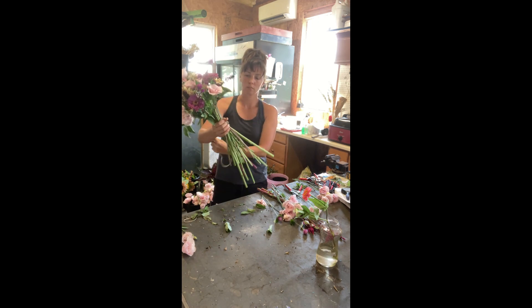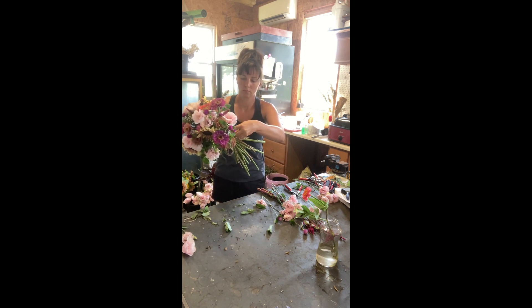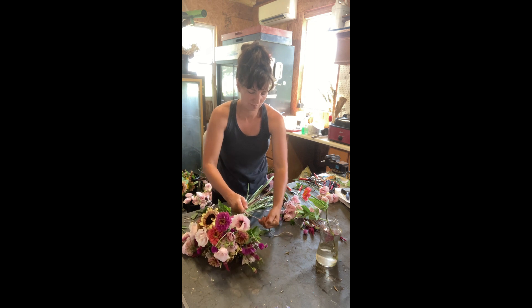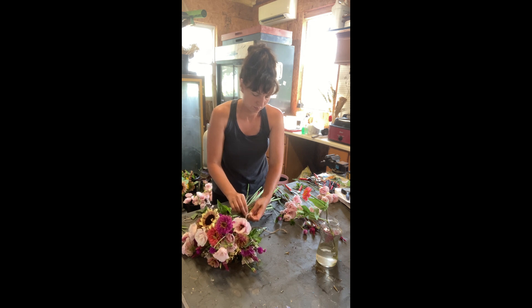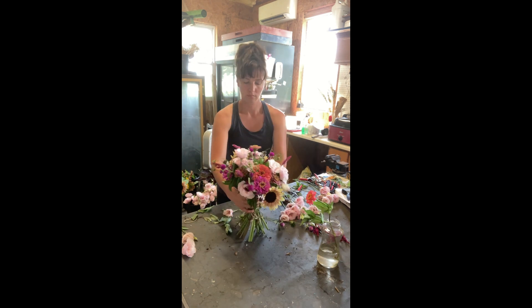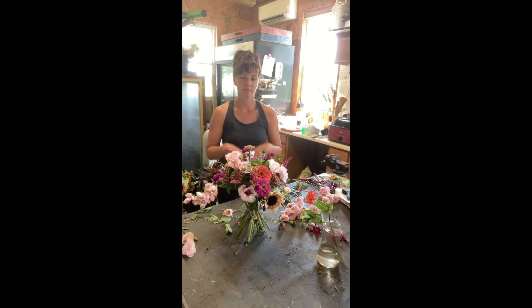I normally tie with a rubber band — I use a small piece of stem and a rubber band and twist it around. You can also use string: fold the string in half, make a loop, put the cut ends through the loop, and really tighten the string on the stems, then tie it into a little bow. Then I'm trimming the stems over my compost bucket, and you can see it sits straight up.